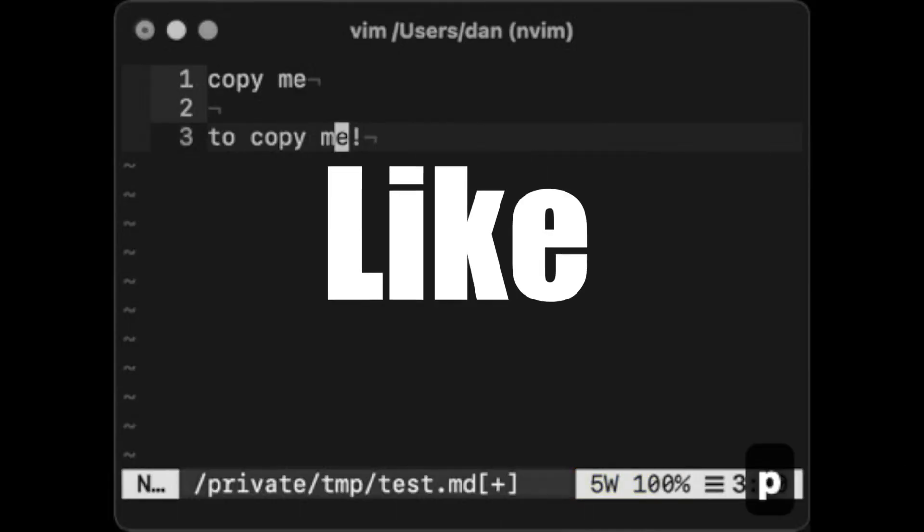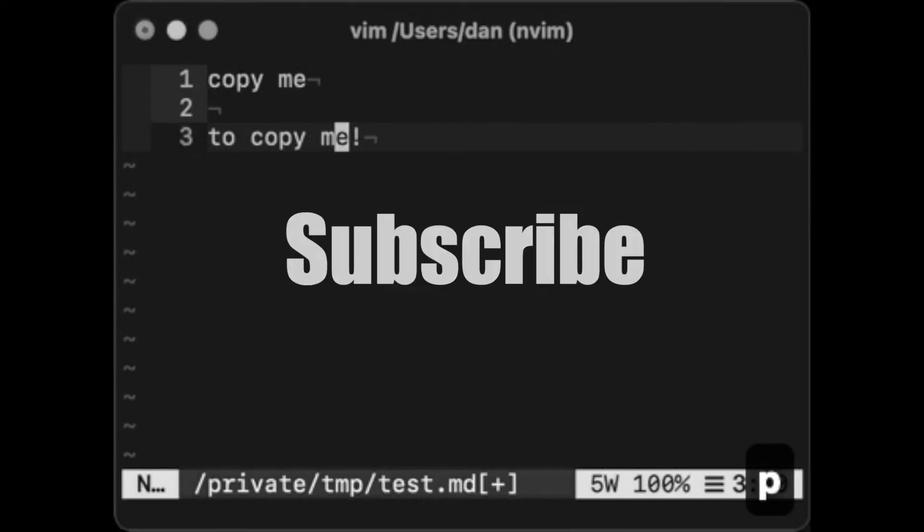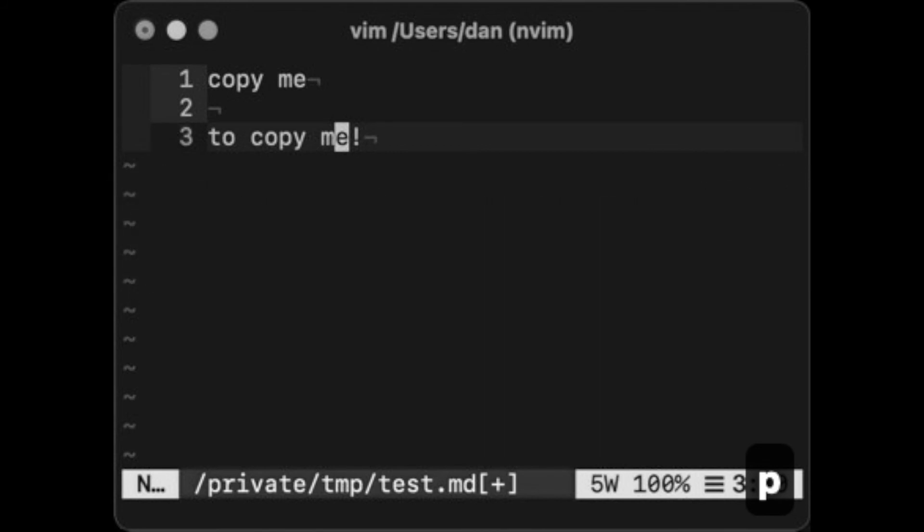Did you like that? Like the video, subscribe. I'll see you in the next one. Bye.